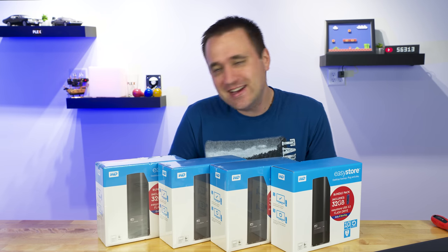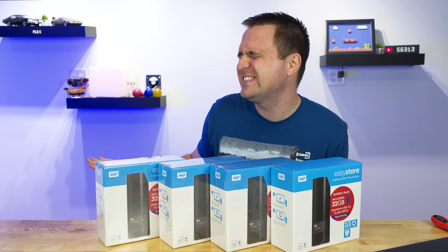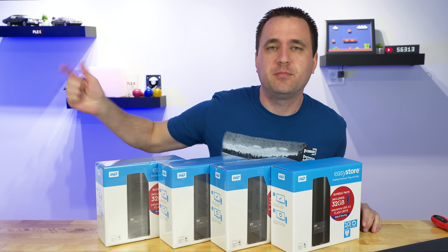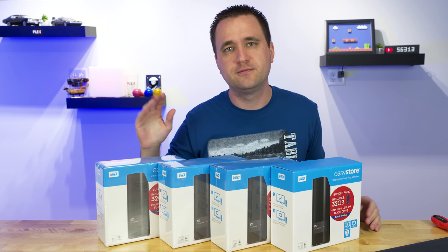I'm shucking some drives! What's up YouTube, Jason here with Bite My Bits and in today's video, I am shucking 40 ter- okay, that's a lie, I'm not shucking 40.